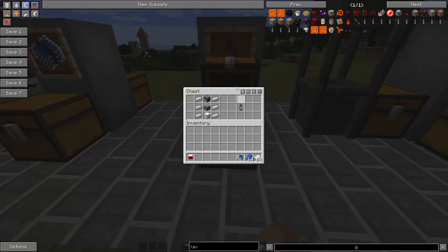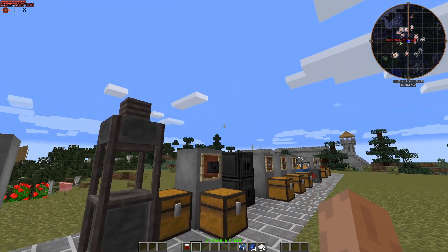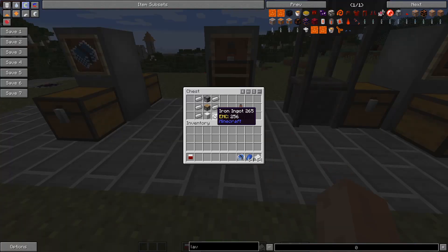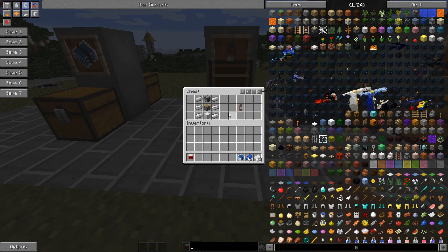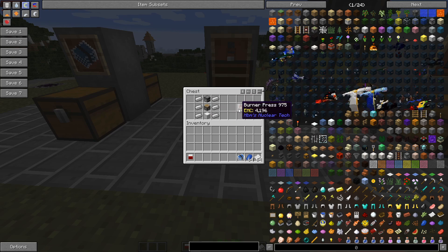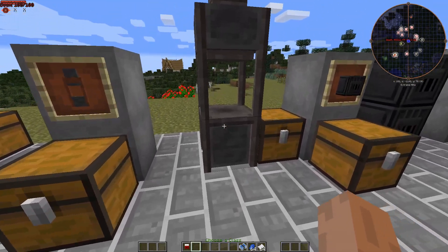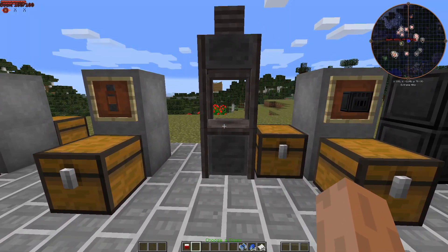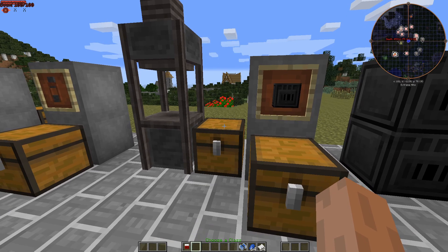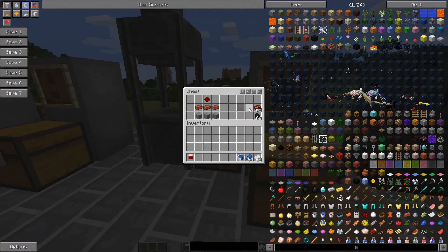The first thing we're going to want to make is a burner press. The recipe is iron and all that stuff. By the way, I'm recording this in the Crazy Craft 4.0 mod pack, so we have the Project E mod. A lot of this stuff has EMC value, which means you can have as many as you want. The burner press is used with a plate of some sort to make wires, circuits, and panels.